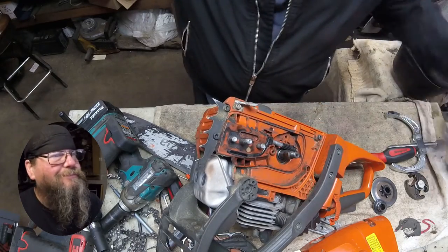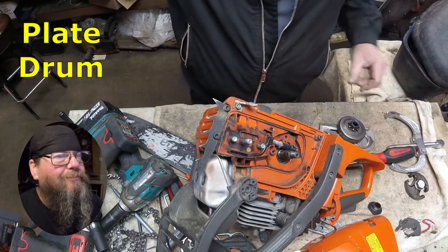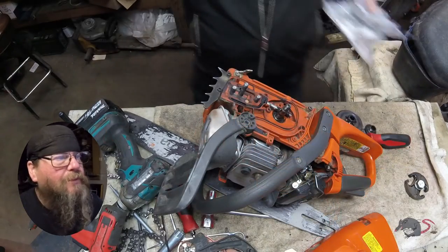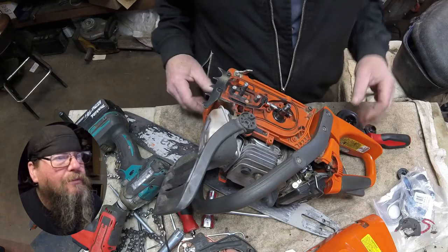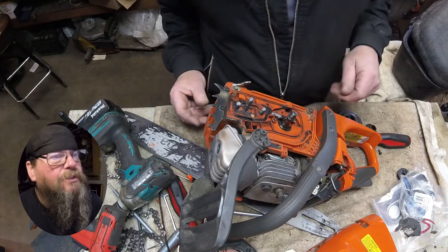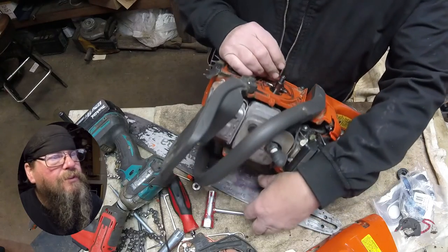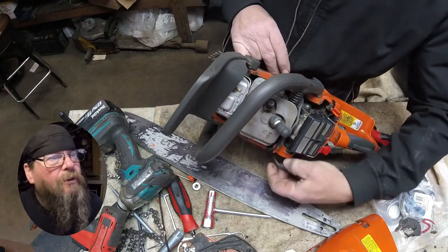Clean. Clutch. There's our parts list, and there's our new parts. Looks like the oil pump's in decent shape. Just going to clean some debris off the end of the crankshaft.